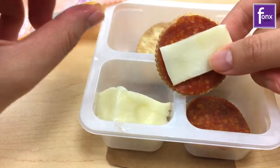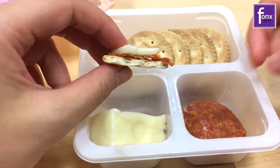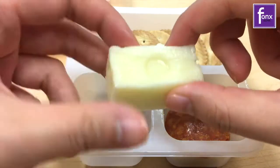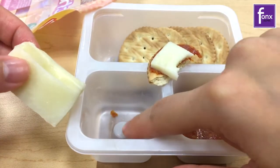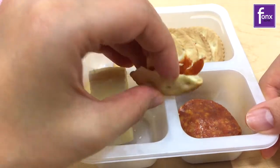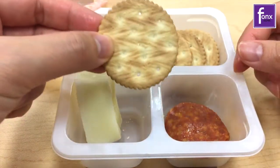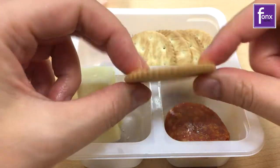Some people like to make sandwiches — I like to have an open face. You see this little indentation here? I don't think the old school Lunchables had this little thing here. I don't know why it's there. Looking at it this way, it looks like the crackers are stale, but it's actually not. It's pretty good.